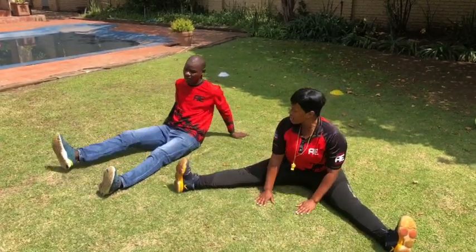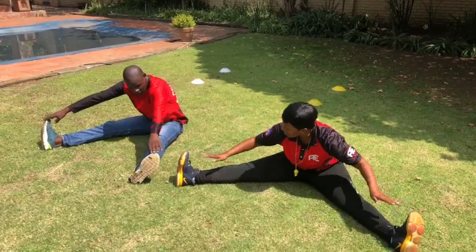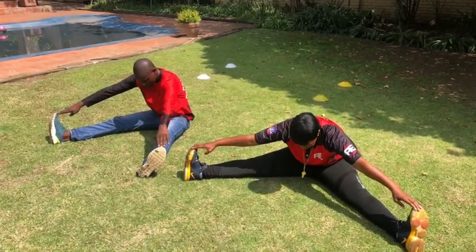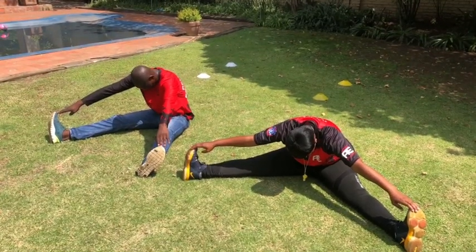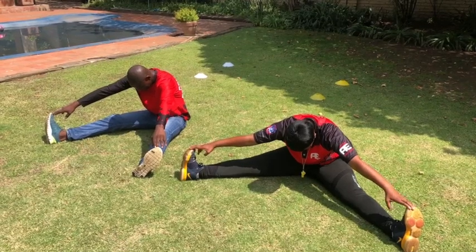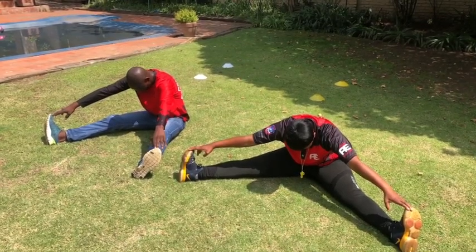And open our legs and touch our toes again — try not to bend your knees. If you can't touch your toes, it's still okay. Tuck your head in. So you're stretching your legs — can you feel it? Yeah, I am. 10, 9, 8, 7, 6, 5, 4, 3, 2, 1.